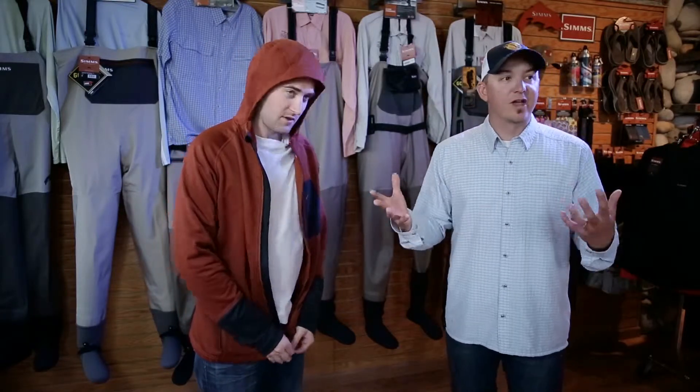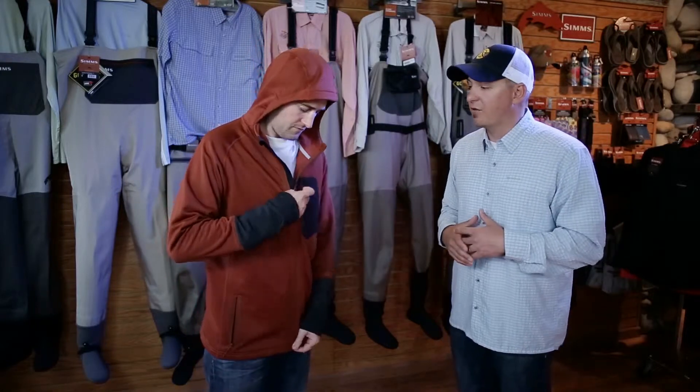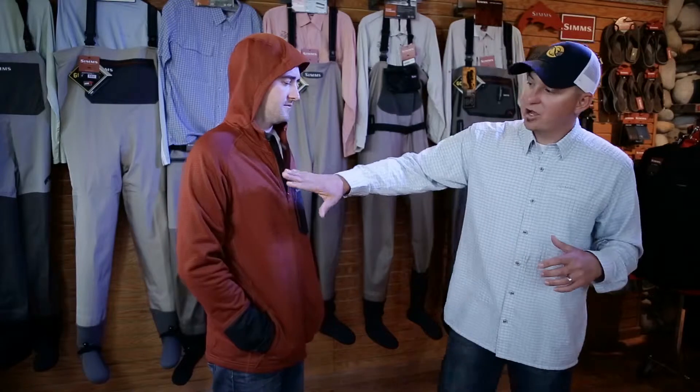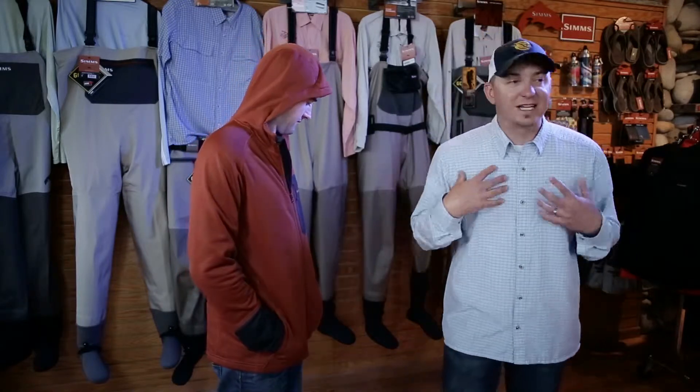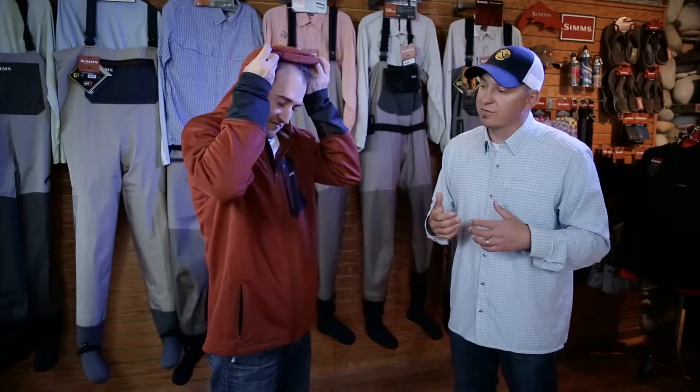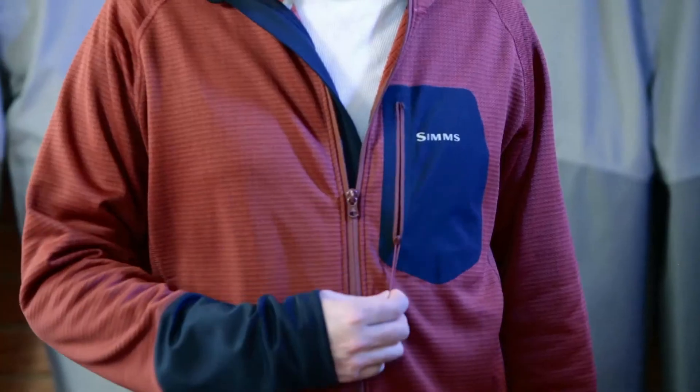This Thermal Pro grid fleece is actually more expensive than a two-layer Gore-Tex laminate, so it is the ultimate in warmth and insulation. The Axis Hoodie has a shell of nylon, so it slides and glides underneath your favorite shell and doesn't pill over time. It'll look this good years from now after you've fished it for multiple seasons.